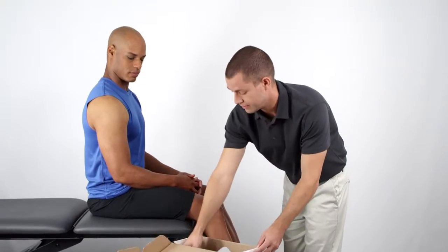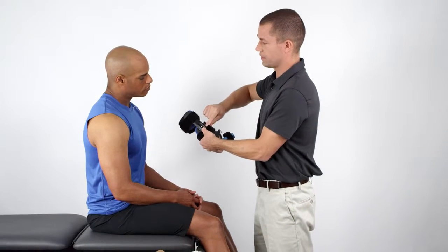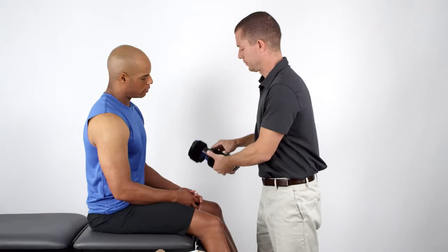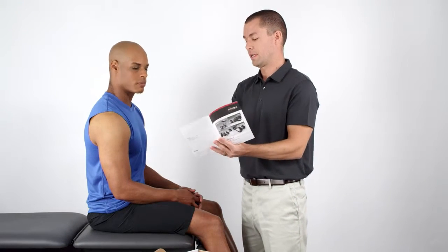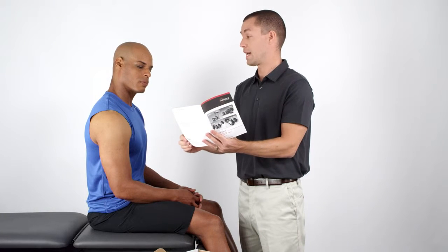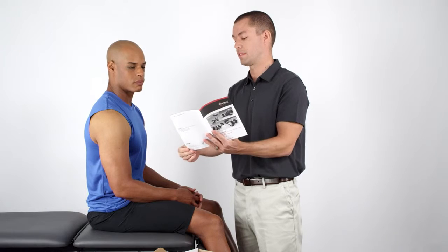After you remove the device from its carton, check the labels on the inside strut to make sure you have the correct unit. Then review the features of the Advanced Wrist Orthosis. The instruction manual features a diagram that explains the components and performance benefits of the device.